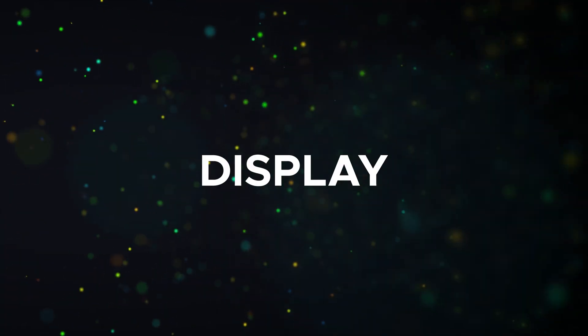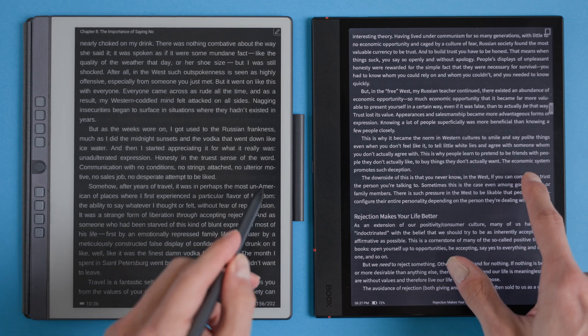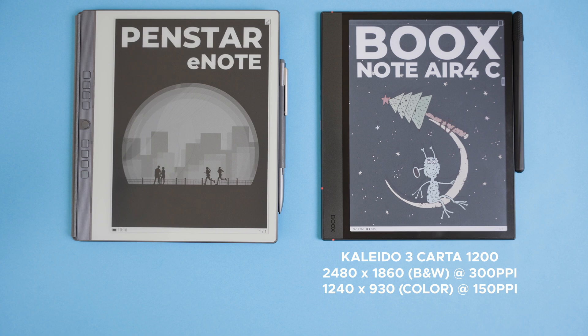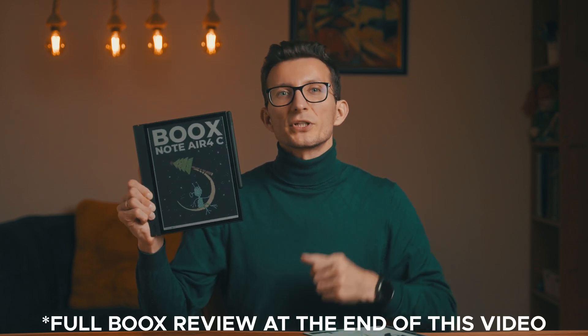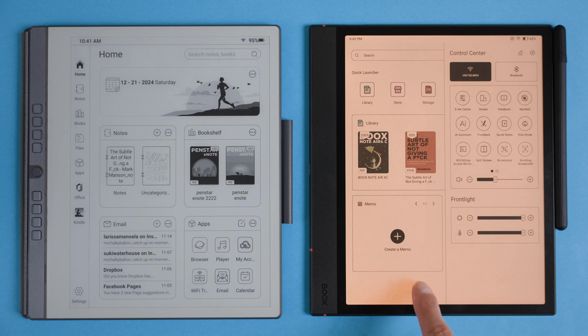When it comes to e-ink devices the display is everything, and while both devices have 10.3 inch screens they couldn't be more different. The Bux Note Air Force C features a Kaleido 3 Carta 1200 glass screen with a color display capable of showing 4096 colors. Sounds impressive, but there's a catch — it's a much darker screen by default so the front light becomes essential, especially in dim lighting. This is pretty standard for Kaleido 3 technology. On the bright side, it also has a warm light which is fantastic for reading at night without straining your eyes.